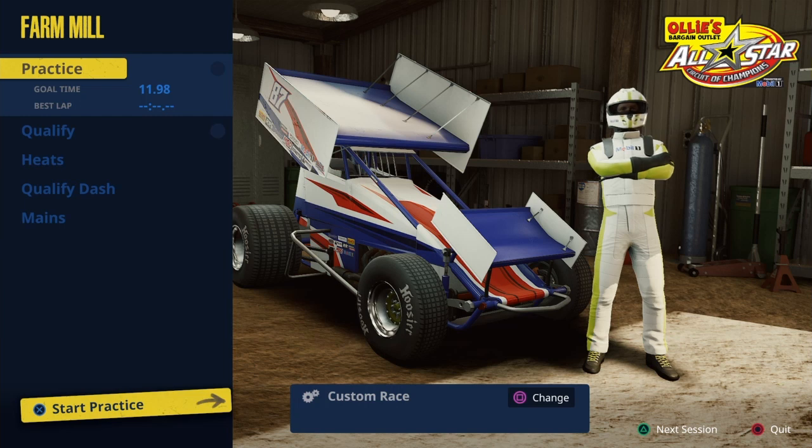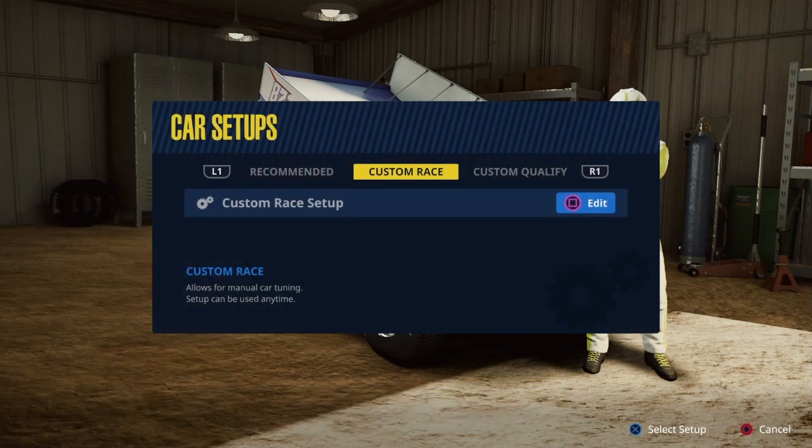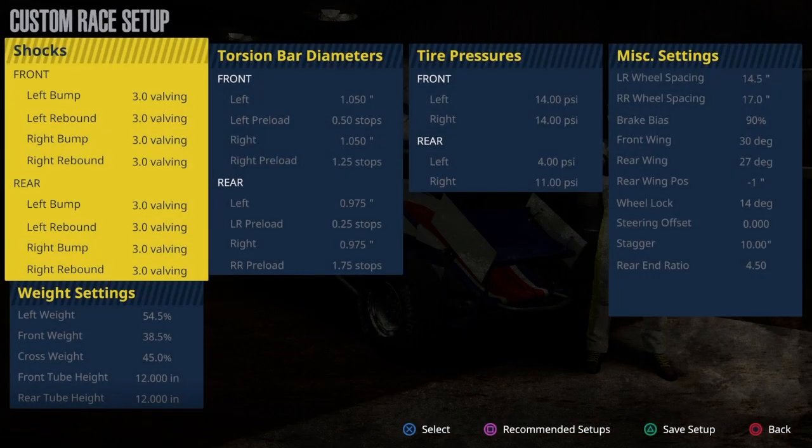You don't want to run too much in practice — just familiarize yourself with the track, because the track feels different than it does when you're actually racing. Go ahead and pause it if you want. After this I will be showing you a qualifying lap with this setup. If you want to check it out, be sure to dislike the video and leave a nasty nasty comment.